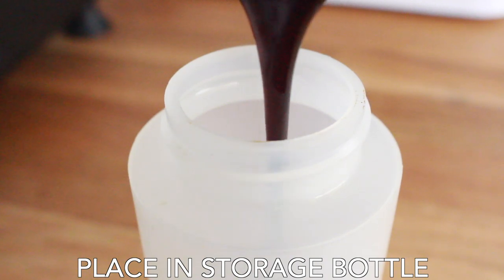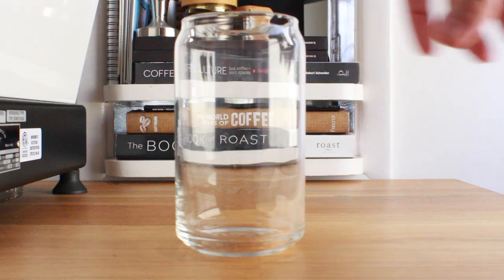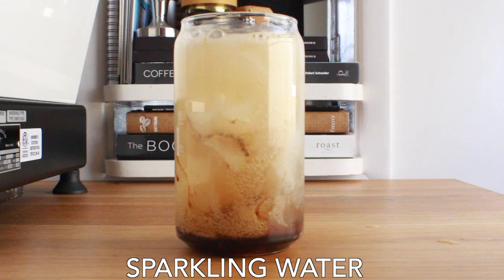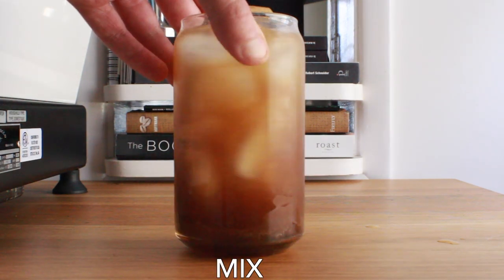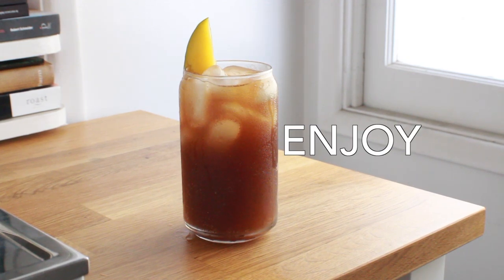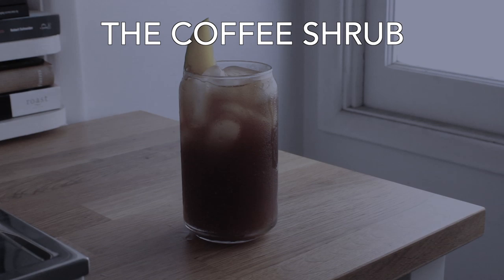Grab your container — whatever you're going to store it in — and pour the syrup or reduction into the bottle. Now let's make the drink. We've got our glass, our ice, our two ounces of syrup, and we're going to add sparkling water and give it a quick stir. What we're left with is a coffee shrub — a shrub is basically a syrup or concentration made of vinegar, fruits, and other sugars.